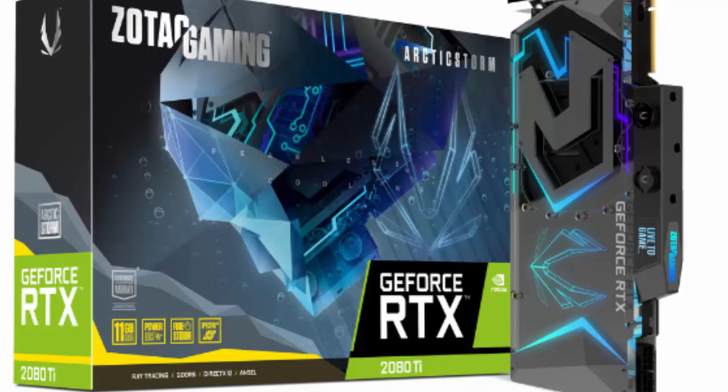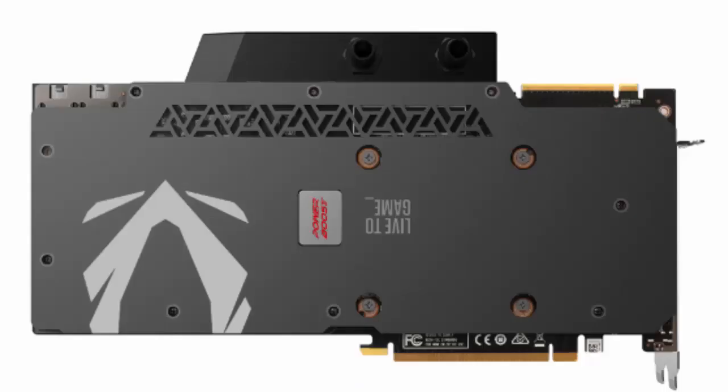The card also has an Arctic Storm water block, has a length of 295 mm, so it occupies two PCI slots.